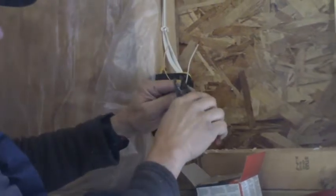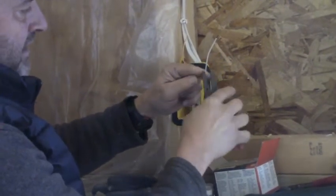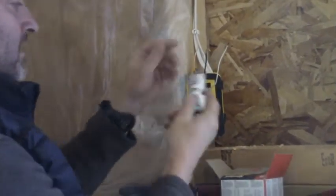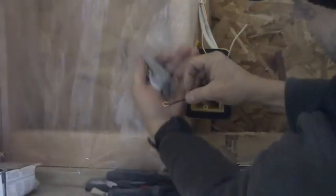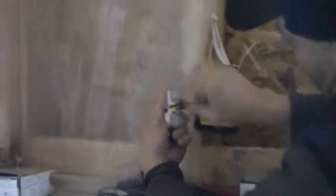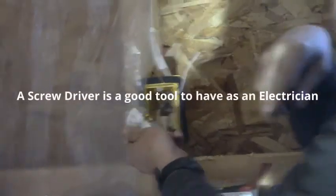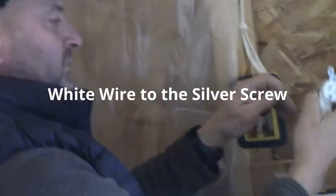I strip the black wire about seven-eighths of an inch — if it's a little long, I nip off the end — and I turn it into a hook. Now, where does the black wire go? Black is gold. I think about how that little tail is going to spin around — righty tighty, lefty loosey — so that tail spins around the gold screw like that, and I put it on and tighten it with a screwdriver.